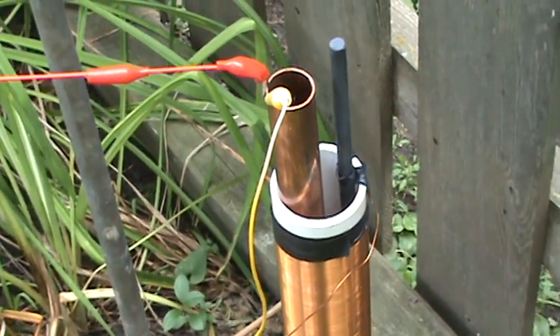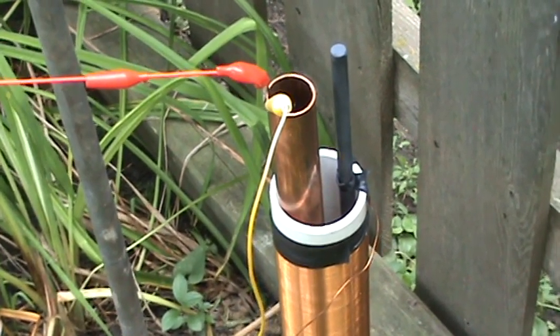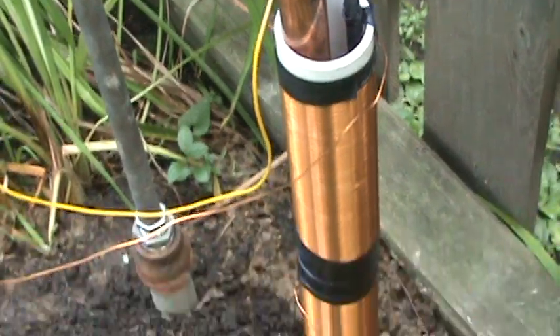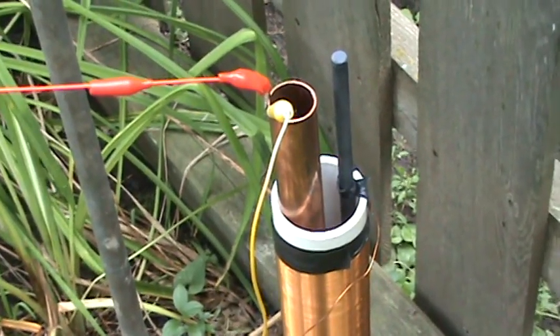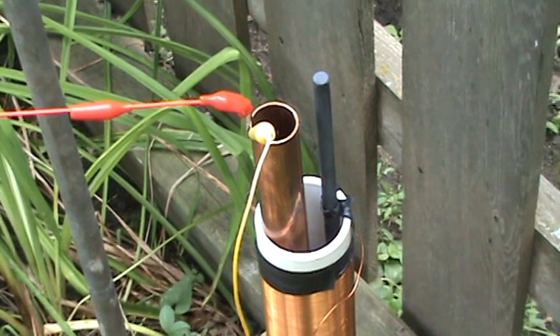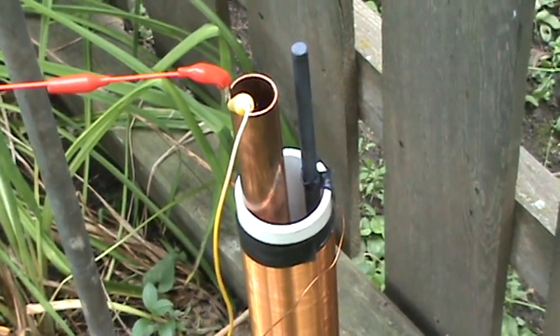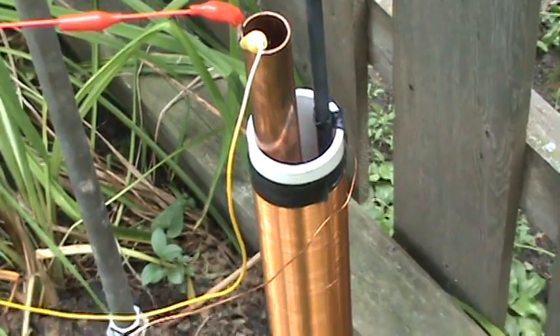The best results are found from it being exactly one-half into the coils. So it's only three and five-eighths inches deep into the coil.